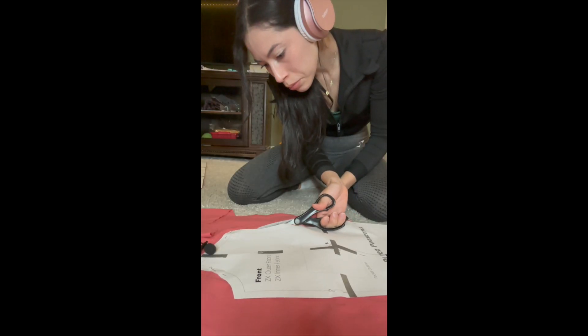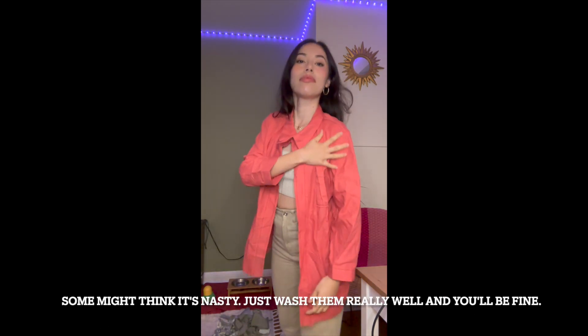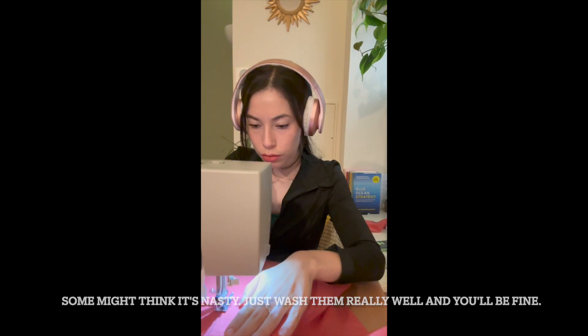You might be wondering what this horrendous orange pinkish cheap-looking fabric and this green vomit-looking one are. It's a bed sheet that I got from a thrift store. I like using bed sheets as my practice draft — it's really cheap, super efficient, and it works really well.